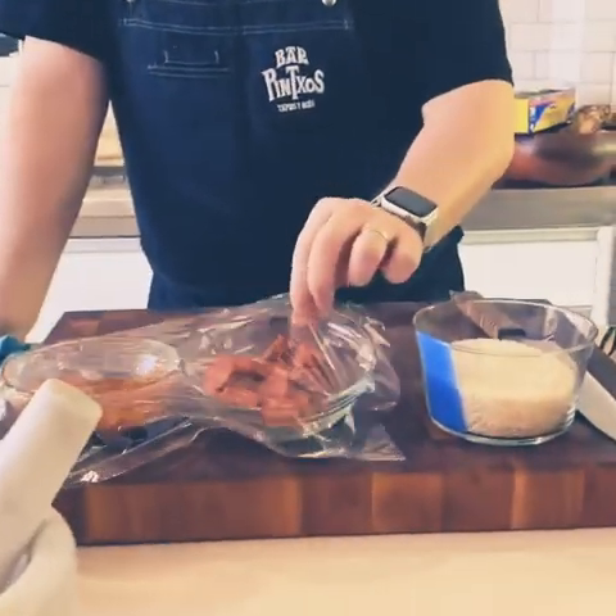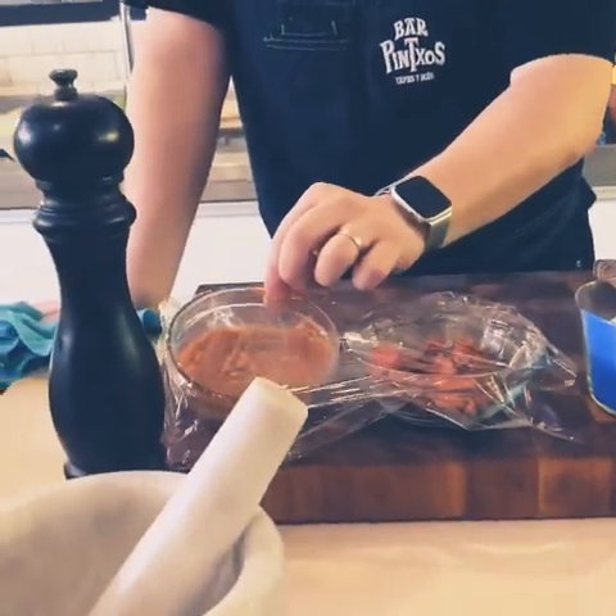Whatever we have lying around — we have rice, chorizo, and chocrito. Chocrito is basically onions, tomatoes, and garlic cooked for a long time.